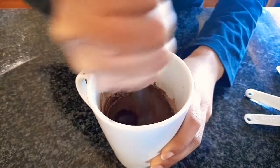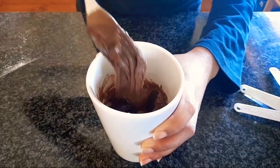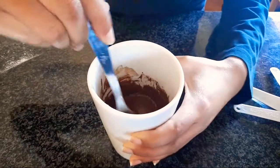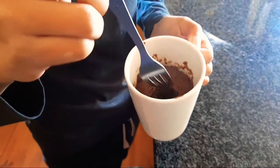Oh, it's already looking like a cake! Then you want to microwave this for like one minute or one and a half minutes, depending. Wow, okay it's so cool! Oh wow, mm-hmm, it's good!